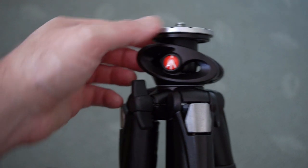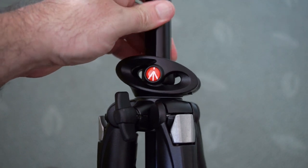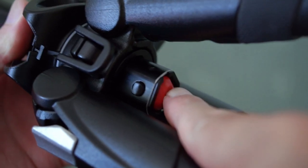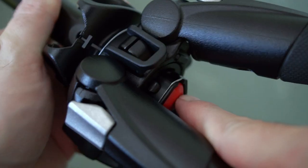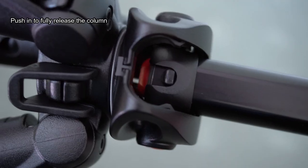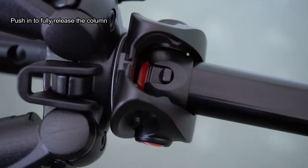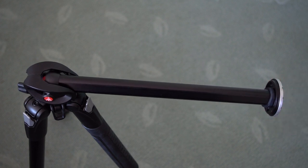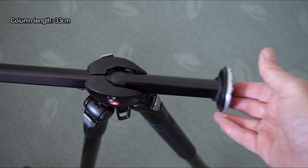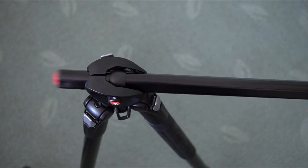That gives you the horizontal angle on the head — that's why they're calling it a two-way system. Once you've unscrewed it, you can just lift it up. There is a safety mechanism: you need to push in that red button, which retracts partially that small tab sticking out. That allows you to lift it up and bring it across into the horizontal position. It also lets you fully rotate it around at different angles — 360 degrees.